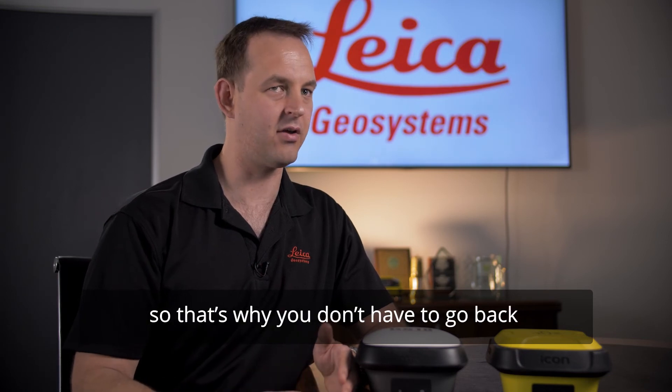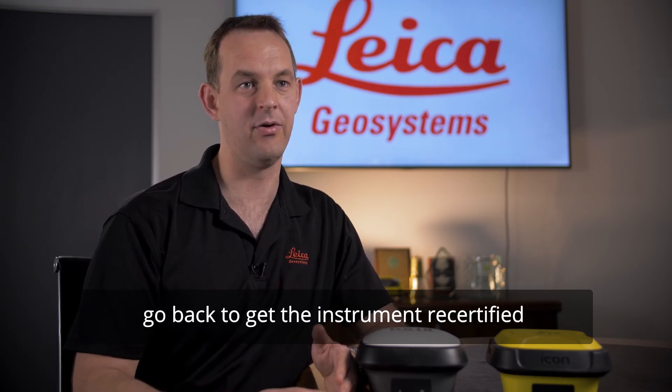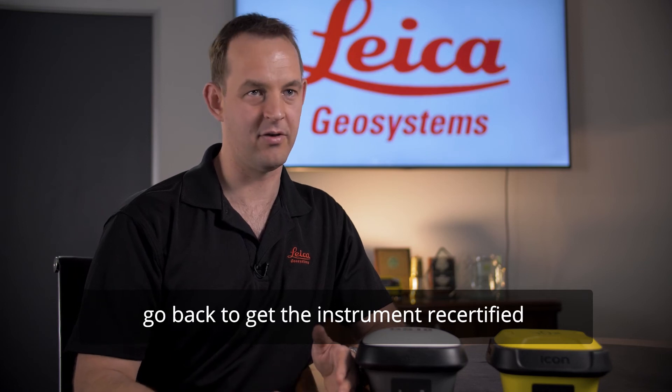So that's why you don't have to go back for annual calibration. You don't have to go back to get the instrument recertified every year.